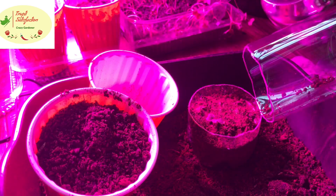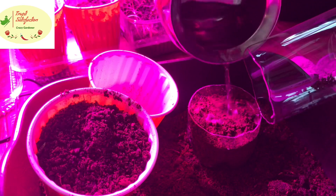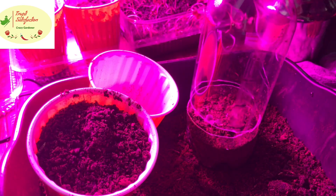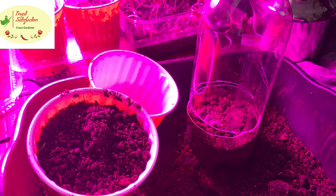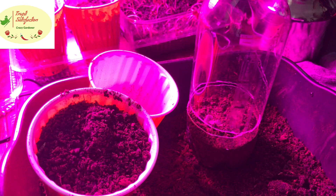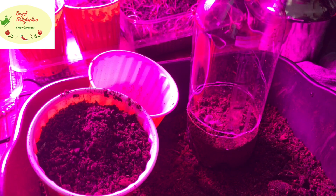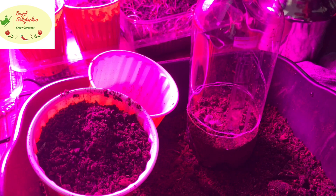Water carefully and slowly — there's a danger of damaging the seedlings. Cover it with the lid and close it completely so there are no leaks. That's the greenhouse setup done.